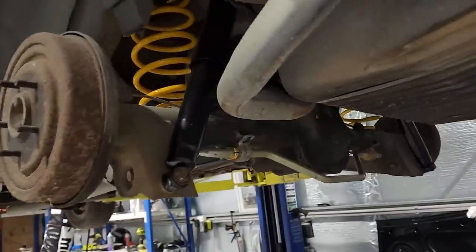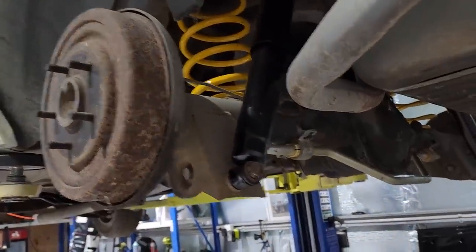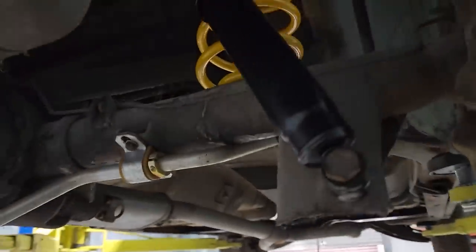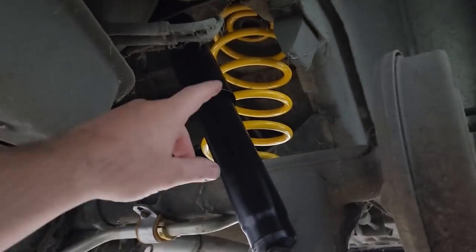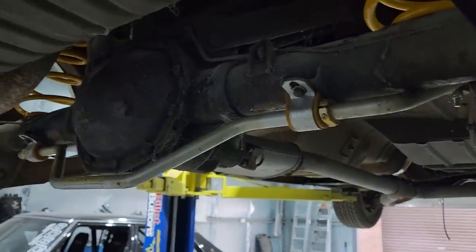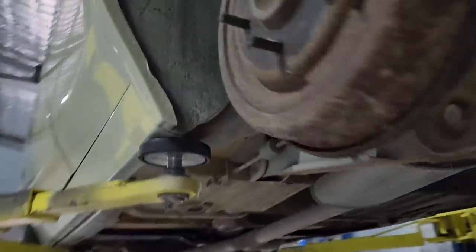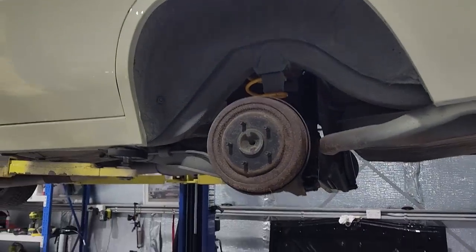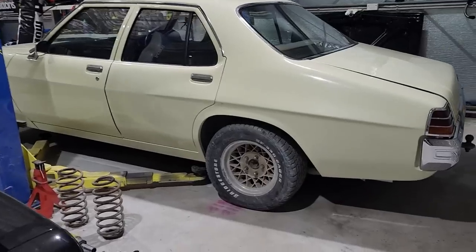It's the next day now. I got tired last night so I left it, but I've got the new springs in, new shocks, and the sway bar. Now I'm going to put wheels on it, put it on the ground, and see how low it actually is. And that's how low it sits now.